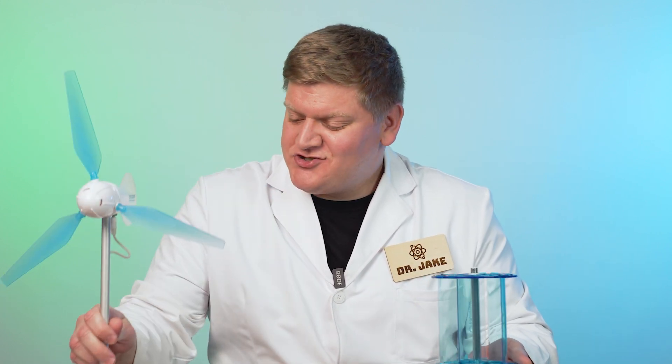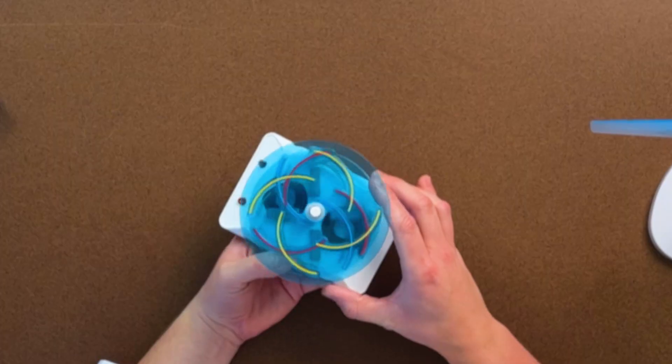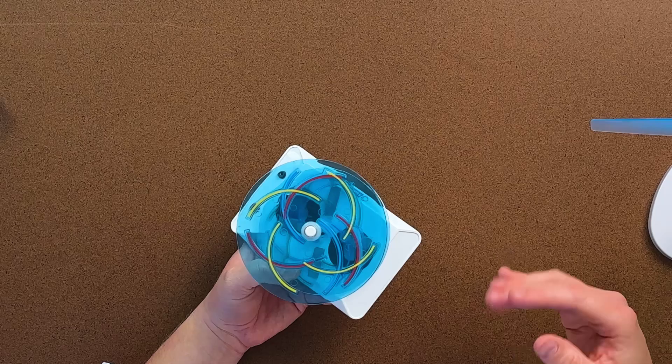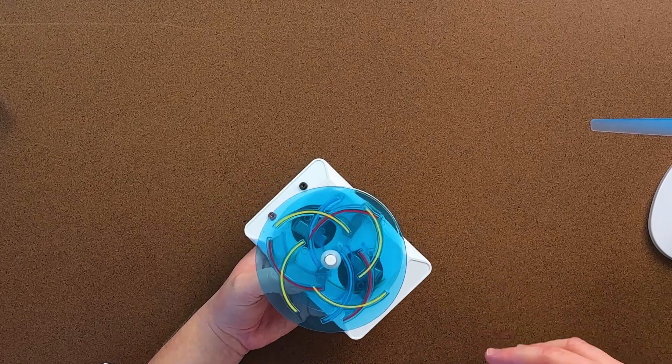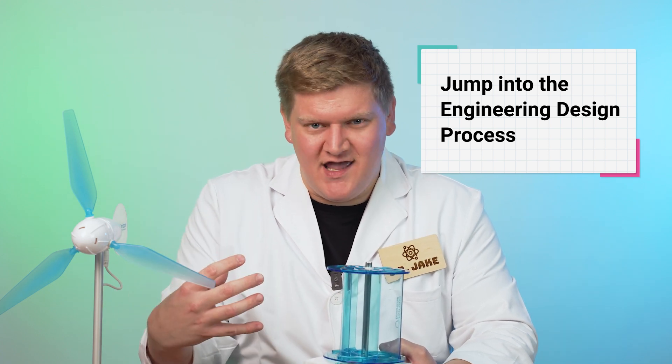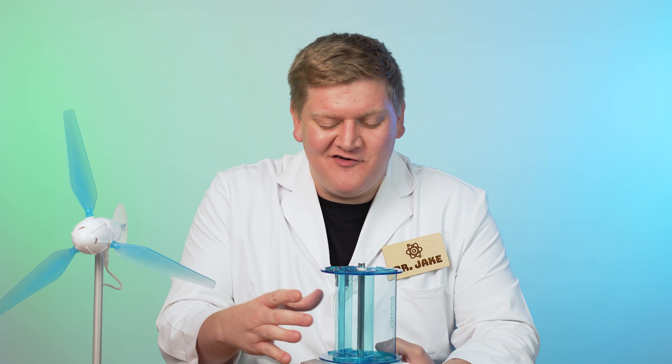What we have here is a vertical axis wind turbine and a horizontal axis wind turbine. What's really cool about these little kits is that the blade configurations are totally customizable, and this allows your students to jump into that engineering design process mindset and determine what type of blade configurations are going to give them the highest voltage output.